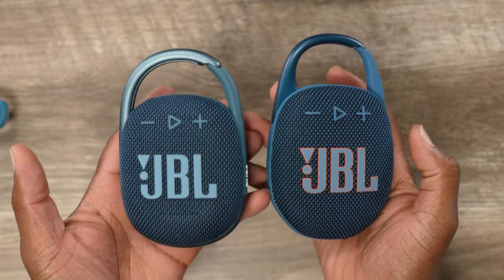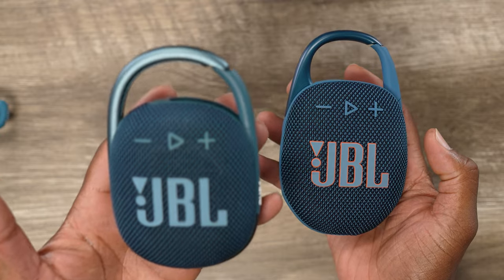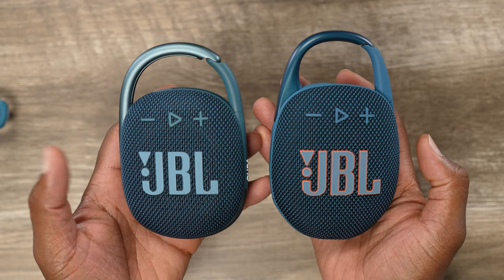All right, boys and girls, look at what I got in the palms of my hands. I've got the JBL Clip 4 right here, and I've got the JBL Clip 5. These are two great speakers from JBL.